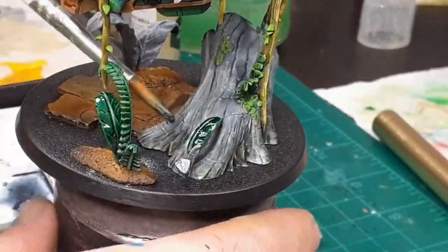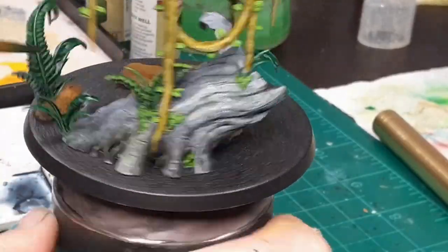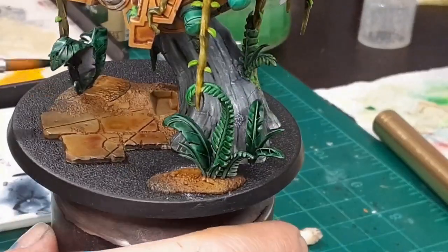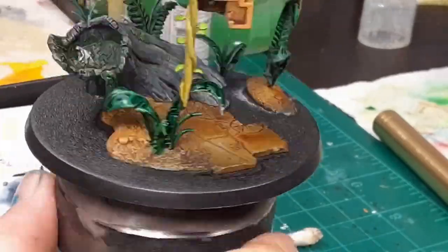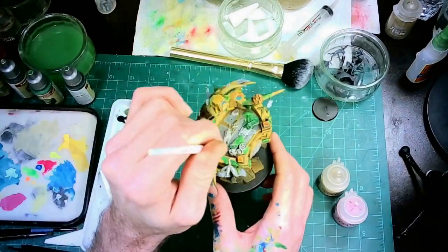To paint all the vegetation, I used Absolution Green, Maligna Green, Moot Green, and Straighten Green. I felt that was a lot of green to put across the model, so I went back afterwards and broke up some of that green by dry brushing purples and pinks on the leaves.